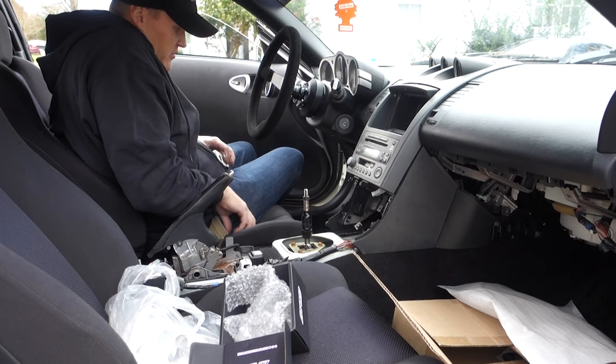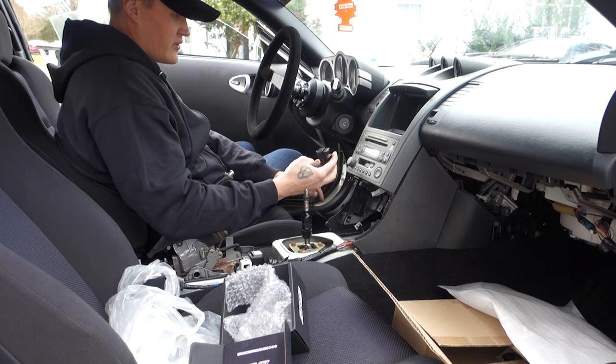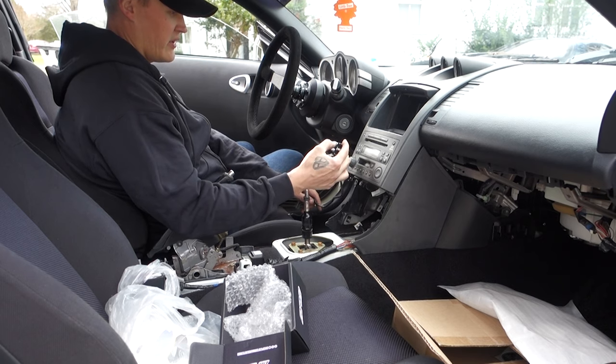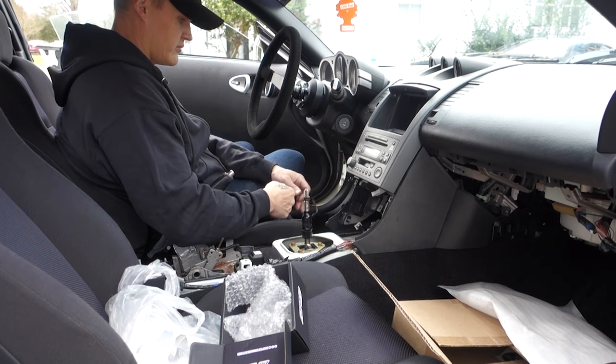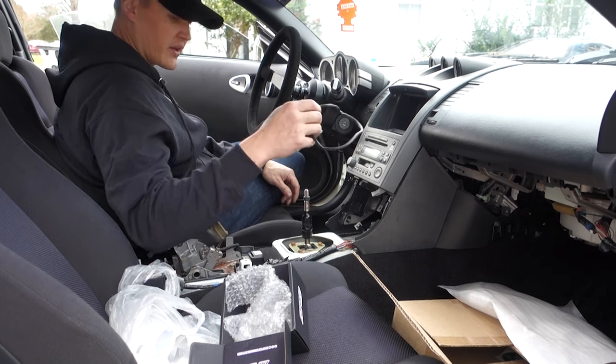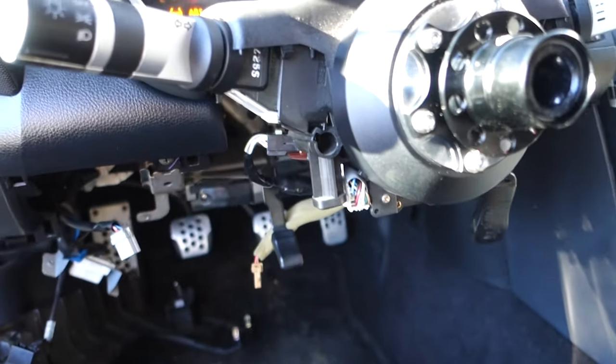I know you guys will be looking forward to that video when we get this thing on the dyno. I might just put it over here so I can change it to whatever — the different tuner maps and all that good stuff. Okay, we got it figured out.